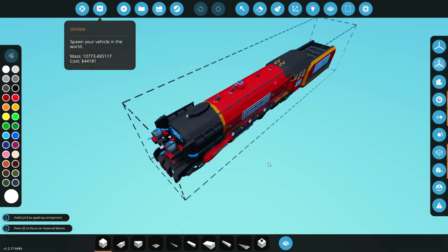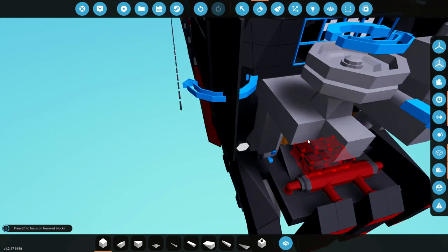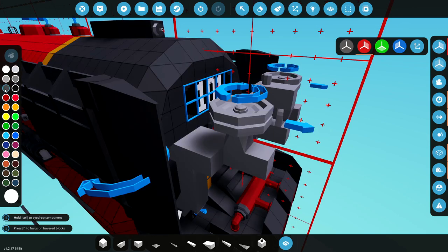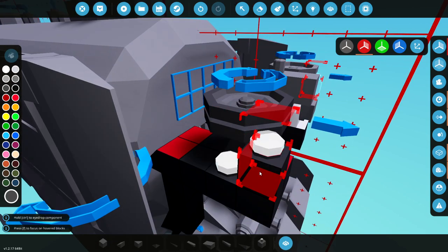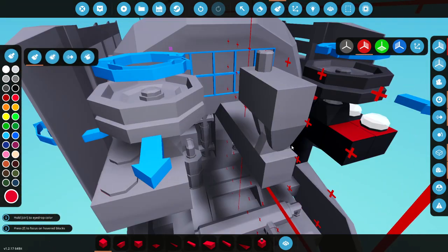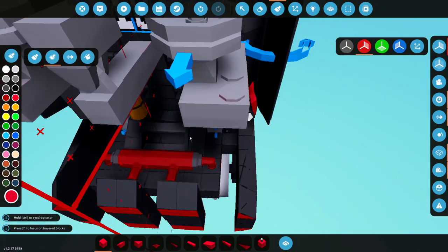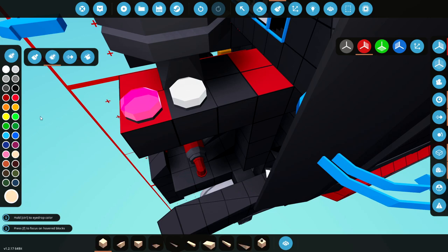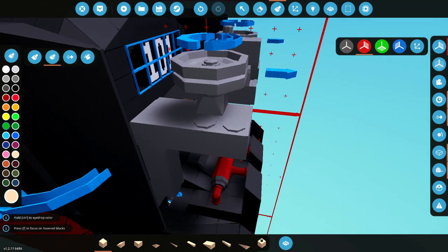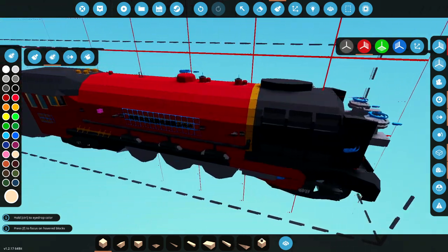First things first, let's go ahead and get inside this, and we're actually going to delete these pieces on both sides and put some lights in. We could use RGB lights, but we're just going to use these ones. We're then going to paint these two pieces - one needs to be red and the other one white slash cream. We'll go with cream. We need a way of turning these on and off, and we also need electricity for them.